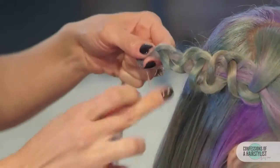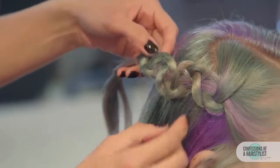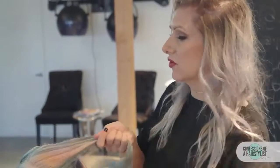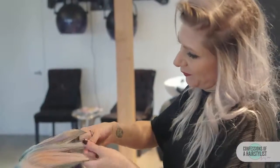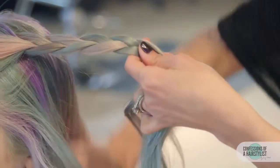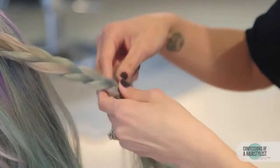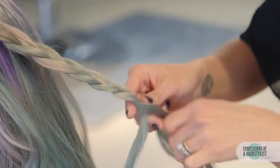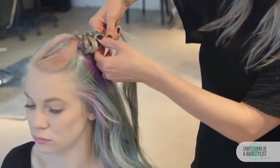Now that I've gotten to the ends and pushed our brocade braid up, I'm going to go ahead and just secure it with a hair elastic. Now we're going to do the same thing on the opposite side, again taking a triangle section and dividing it into three sections, then just doing a simple three strand braid. Now that I've gotten to the ends, I'm going to hold on to that one strand, take the other two, and just push them forward and then spread them out.